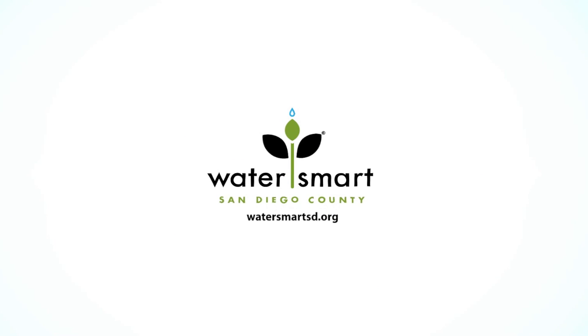Water Smart. Brought to you by the San Diego County Water Authority and its member agencies.